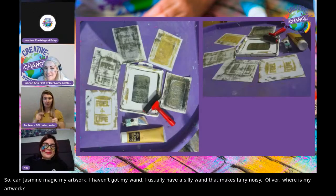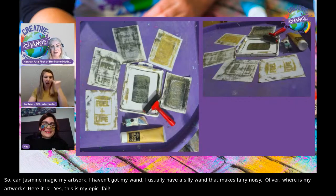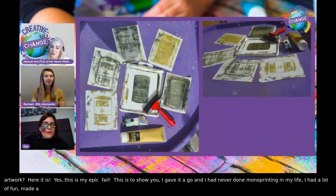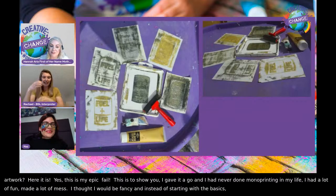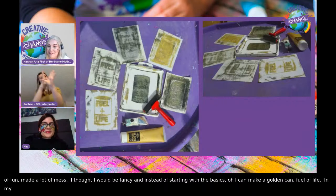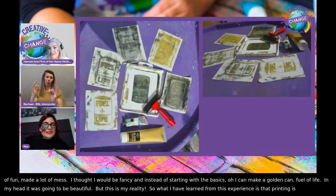Here is my epic fail. This is to show you that I gave it a go, and I had never done monoprinting in my life. I had a lot of fun. I made a lot of mess. I thought it would be really fancy, and instead of starting with the basics, I thought I could make, like, a golden can — fuel of life. In my head it was going to be beautiful, but this is my reality.